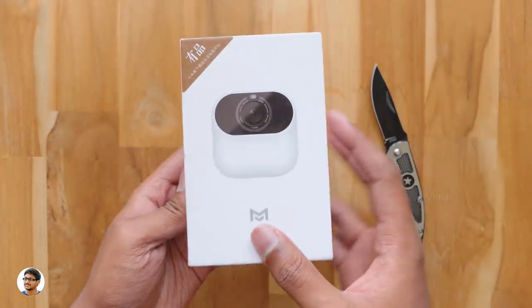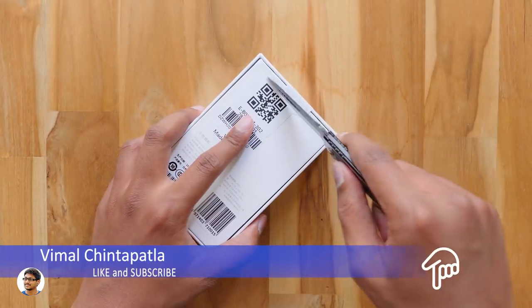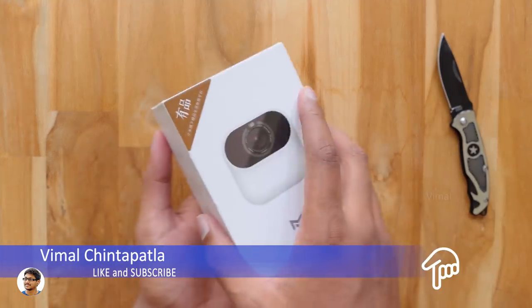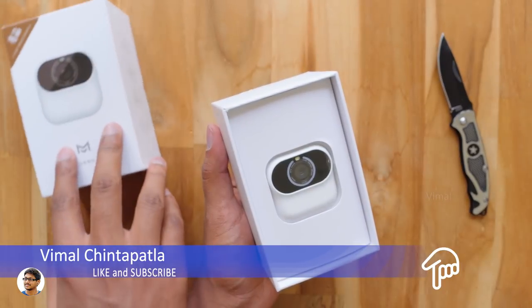I want to thank GearBest for sending me this product for review. GearBest is currently celebrating their 11.11 sale and are offering some huge discounts on products, so do check out their website. Plus they're also arranging a special giveaway for you guys — I'll tell you about the giveaway details later, so make sure to watch this video till the end.